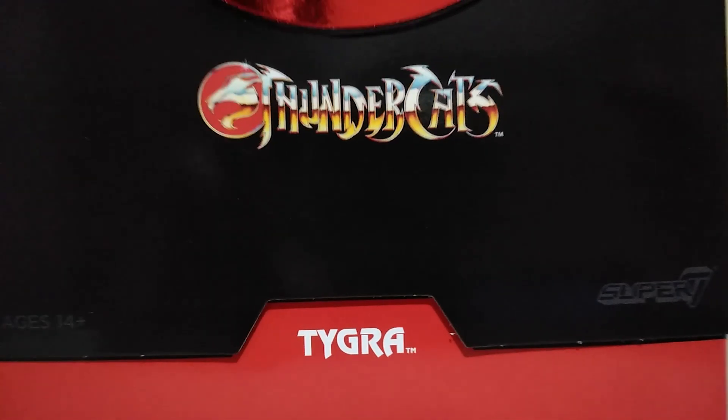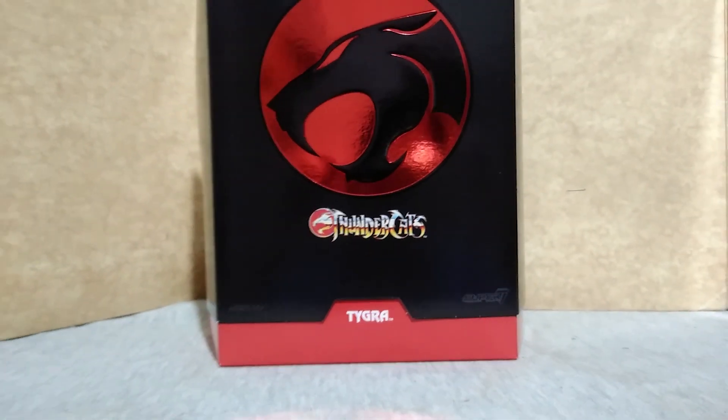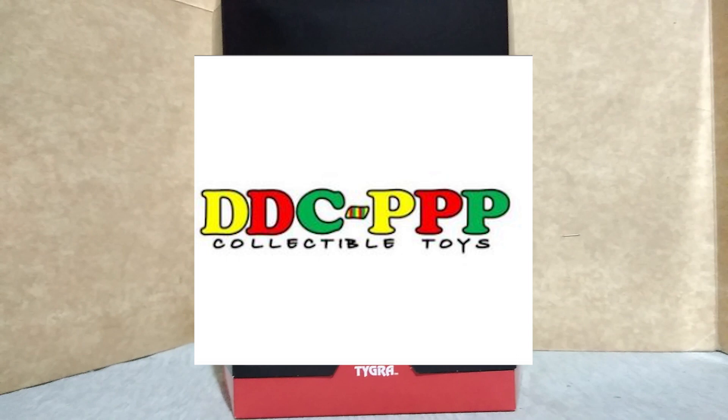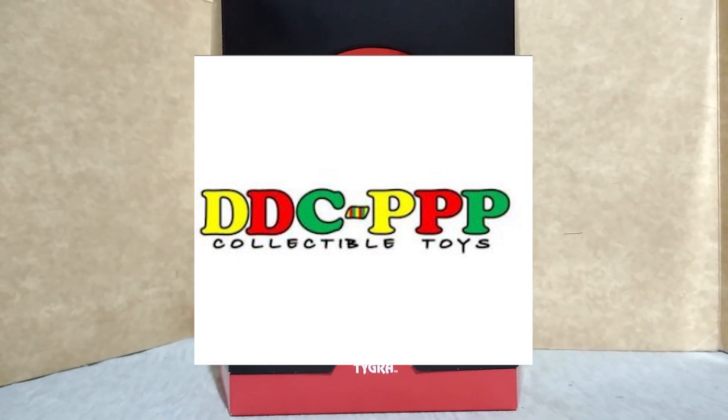Hey Collectors! Here's a look at Thundercats Tigra from Super 7 and I would like to thank DDCP for this. Link in the description below. Check them out.